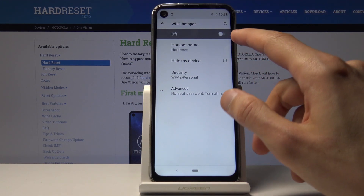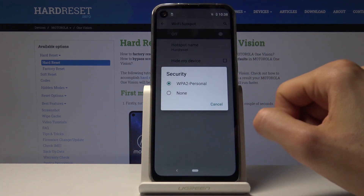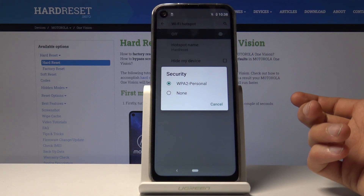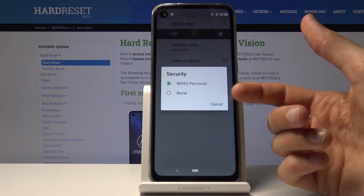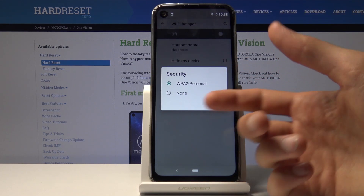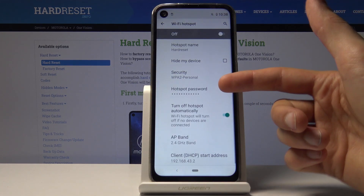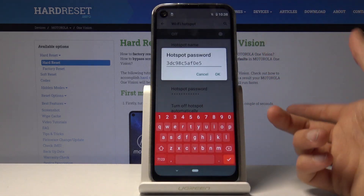You also have the Security option. Tap on it and you can set the security type to None, which allows anybody to connect, or you can leave it as it is and close this.